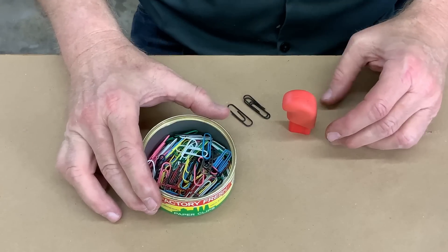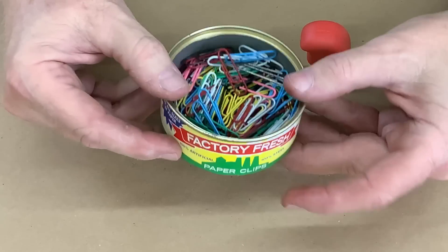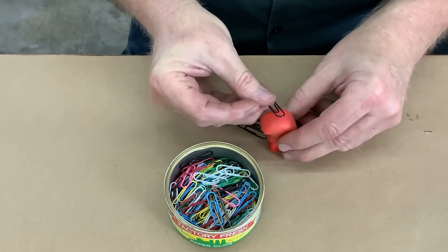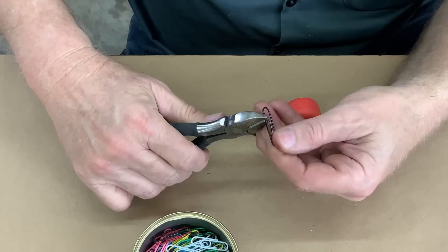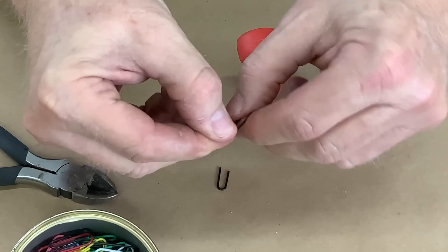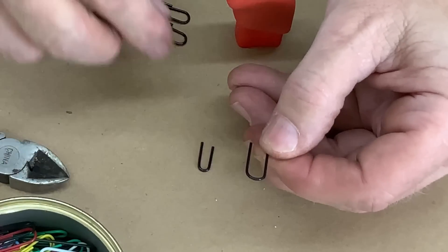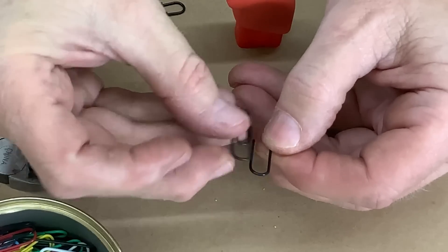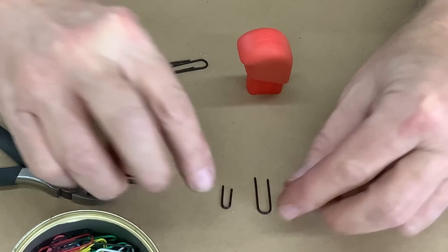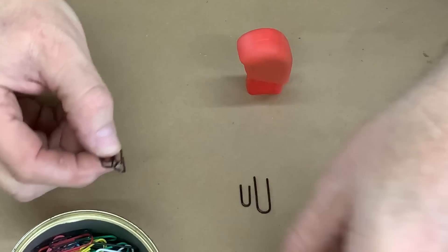The first step is creating our eyelets. I have this assortment of paper clips — factory fresh paper clips. Apparently you want the special factory fresh ones. I picked black because it contrasts well. The whole difficulty when you're going to pot a piece into a mold is that every wire loop you want to embed has to be identical. You want wire loops that are as identical in manufacture as you can possibly get them. We'll do a small one and a big one.